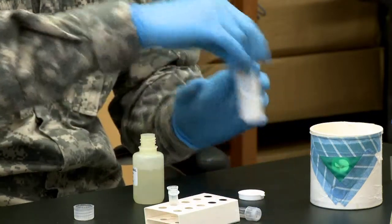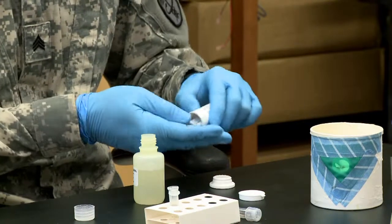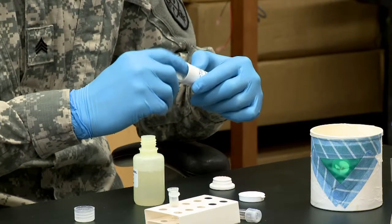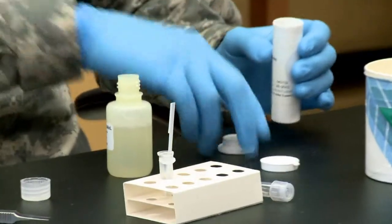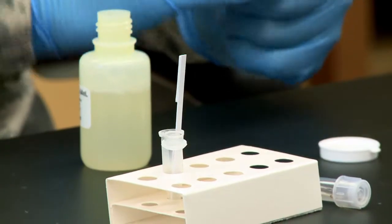Insert a test strip from the canister with the arrows pointing down. Replace the desiccant cap on the canister to protect the remaining strips from moisture. Wait 15 minutes for the test to be completed.